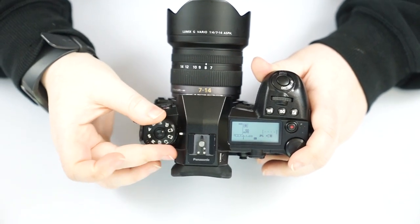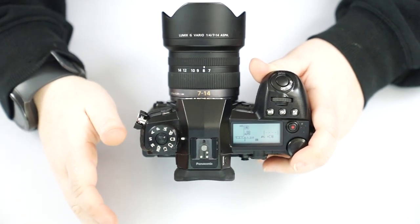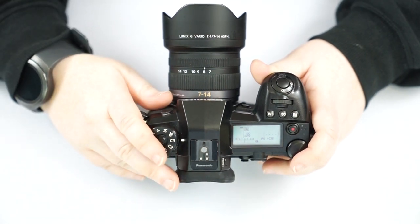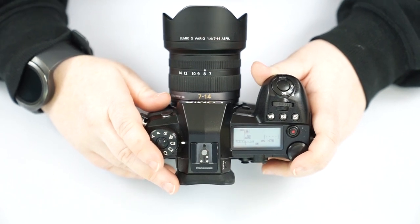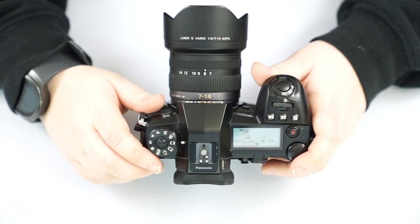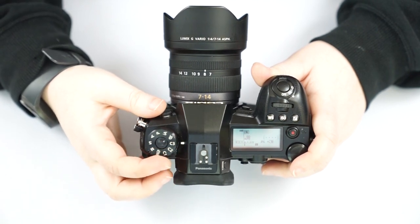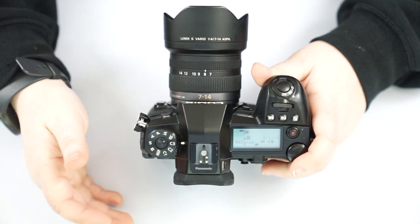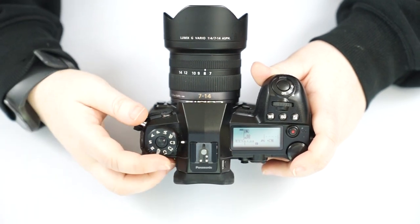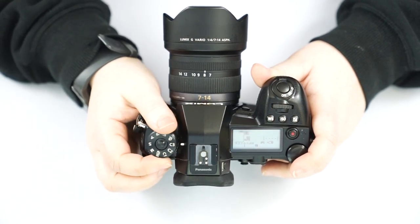You have C1, C2, and C3 — your custom modes. If you're shooting in a studio with regular consistent lighting, you can find the perfect settings and save them to one of these custom modes. That way, if you go out for an event or a hike and then come back to your studio, you can just switch to your custom mode and save yourself a lot of time.